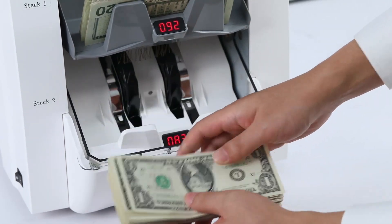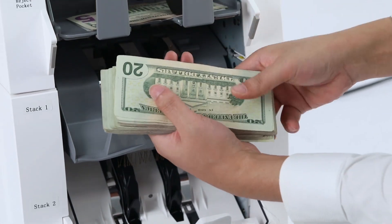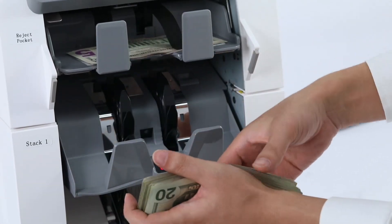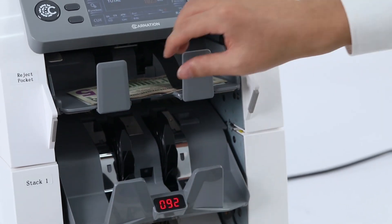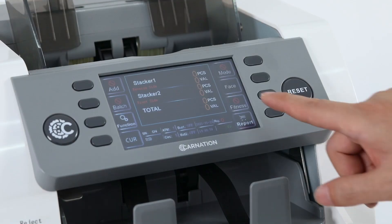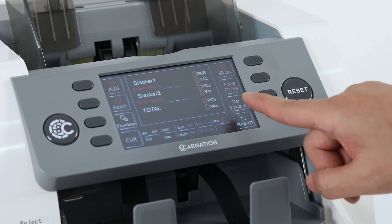The CR2500 has impressive counting speeds of 800, 1000, and 1200 notes per minute in CNT mode, and 800 or 1000 notes per minute in SDC and MDC modes. This high-speed processing allows you to handle large volumes of cash quickly and accurately.